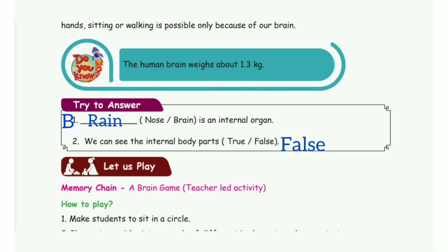Then take page number 83, Drive to Answer. First one: Das is an internal organ — the answer is Brain. Second one: We can't see the internal body parts — the answer is False.